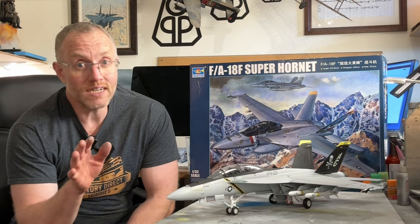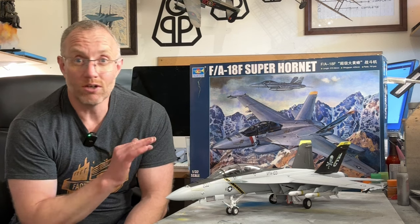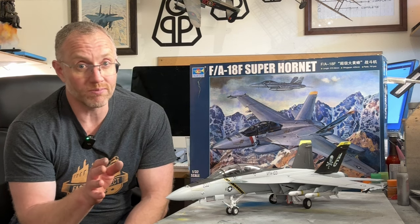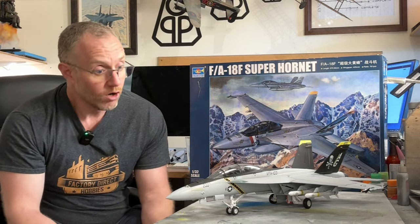Decals — really, really nice. And they can be a mixed bag with Trumpeter; some of them can break apart. These ones though, really, really good. I had no problems even with the stripes down the side of the cockpit, which can be problematic. On this one, no such issues.